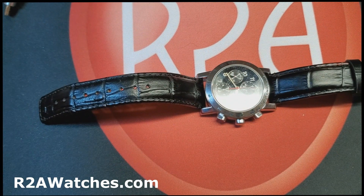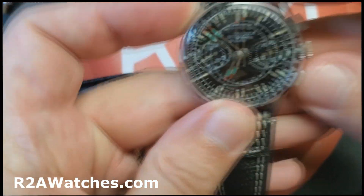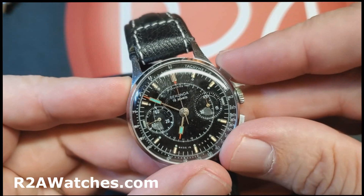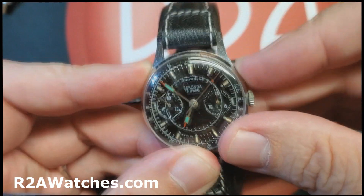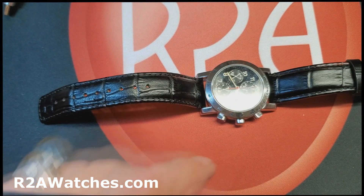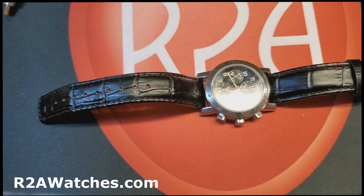I think we've covered it. I'm going to do one more quick demo with the Strela — watch that hand start, smooth as silk from the very beginning, no hesitation, because this is a column wheel driven chronograph. I hope this has been informative. We said we'd try to do more educational videos and not just focus on watches available at r2awatches.com. If you have any questions or corrections, please put something in the comments — we always appreciate them, even the critical ones, because we learn from everything. I'm Craig Hester, and this is the Keep Watching show. Keep watching!